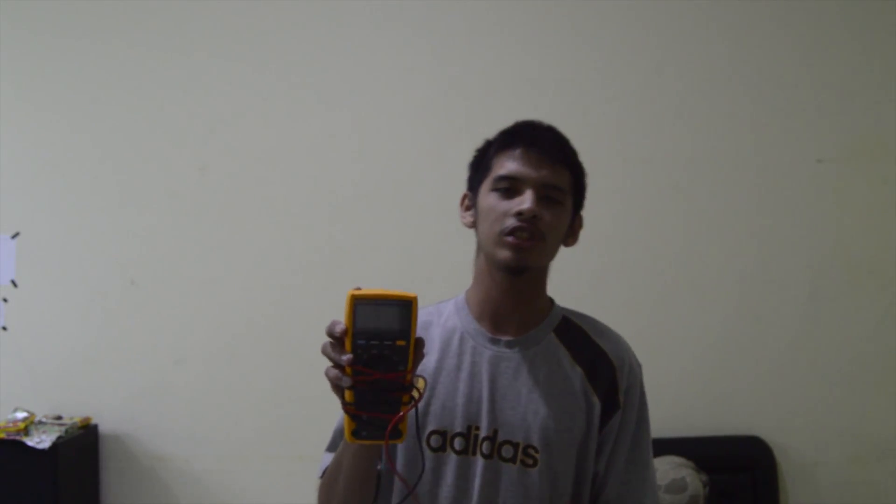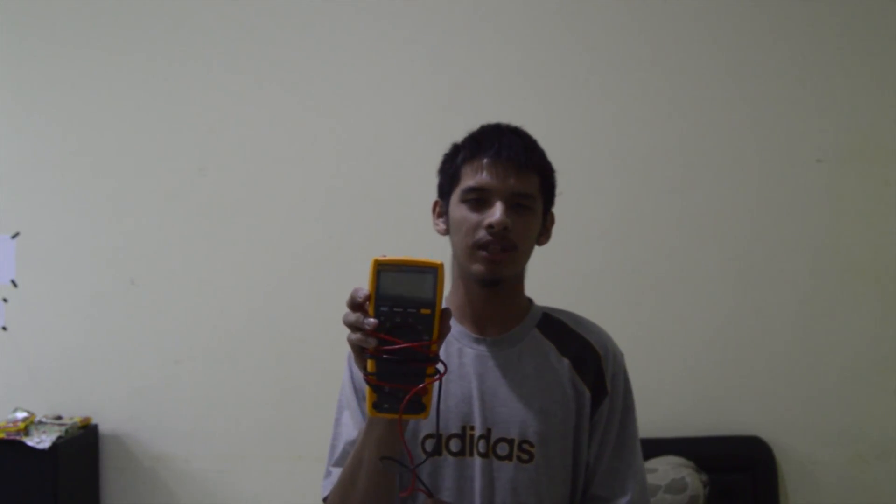We'll measure the maximum and average of those. We'll only need two simple tools. The first one is a digital multimeter — most people have these. And a banana plug with small cables. Not necessary — you can also use the test leads instead.